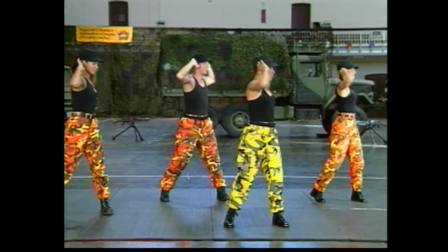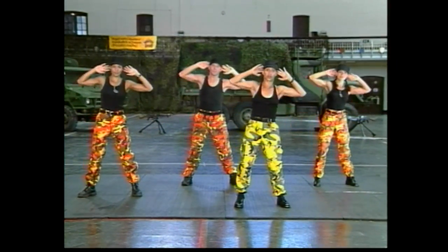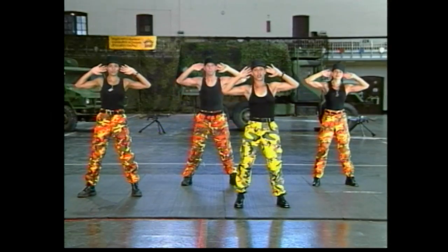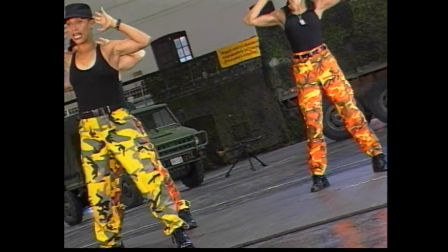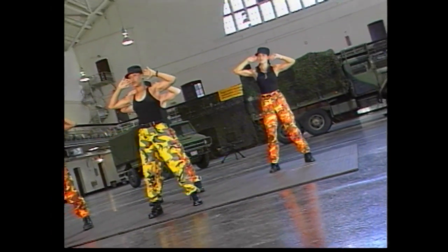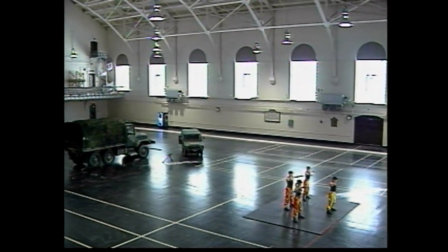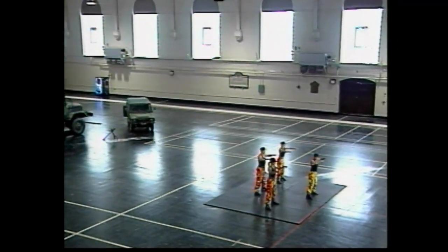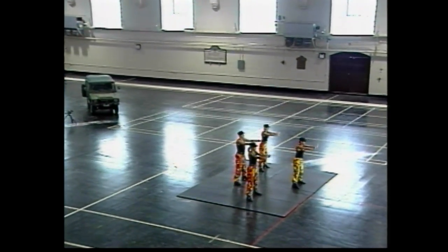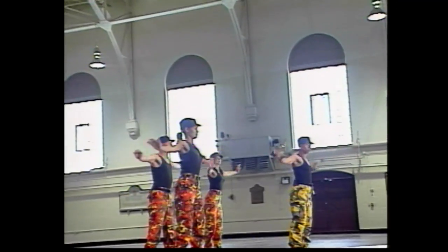Torso twist — one and center, two and center, three and center, four. Abdominals tight. Two more times. Flex side to side, start on the right — one to center, other side two, keep your hips square to the front. Abs tight, down and lift. Elbows back, pull it back — squeeze those shoulder blades together.